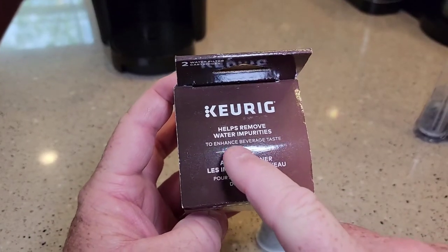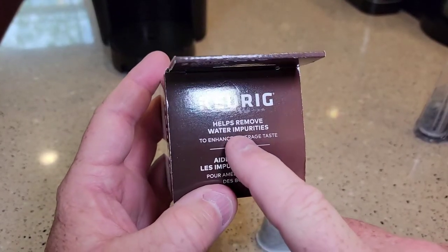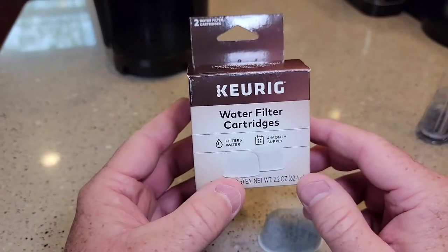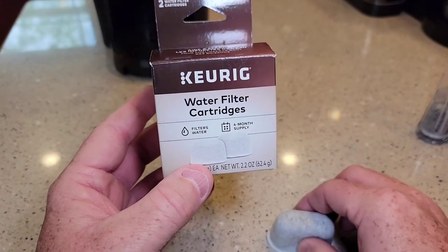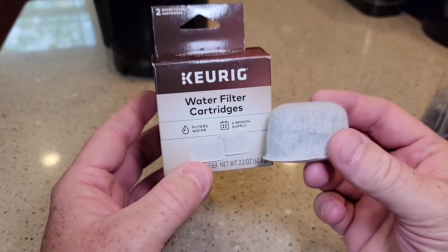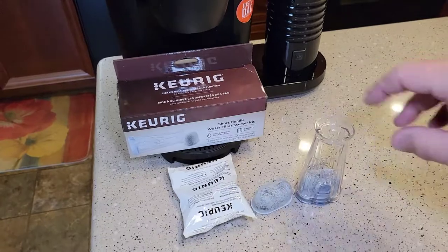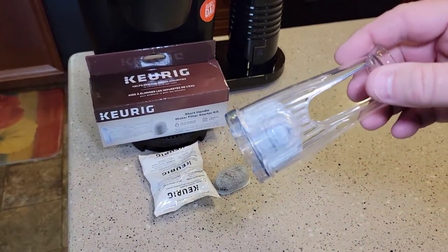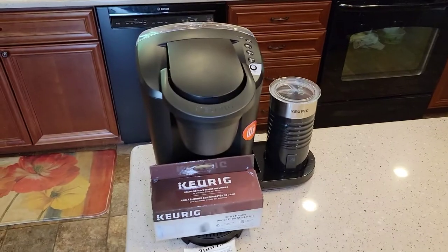These water filters help remove water impurities and enhance beverage taste. One of the things they do is if you can smell chlorine in your water, they help remove that. Now we've got our carbon water filter installed in the handle and rinsed out thoroughly, so we're going to come over and put it in the K Latte.